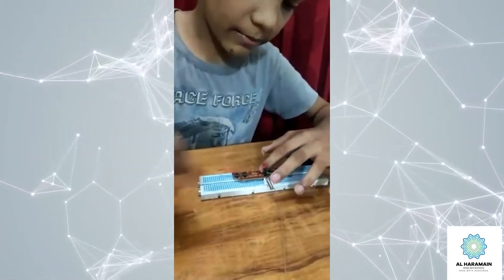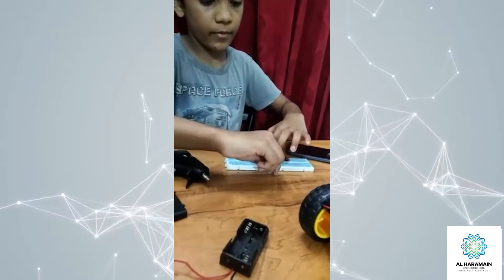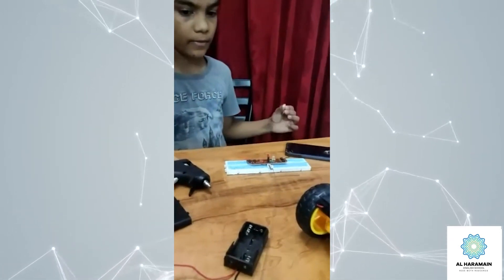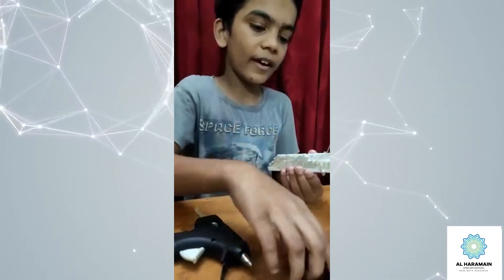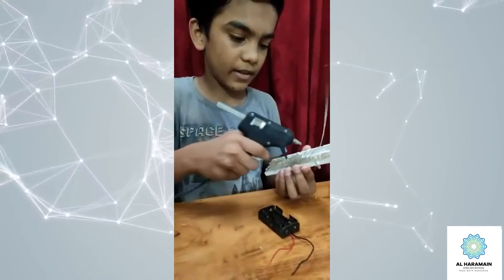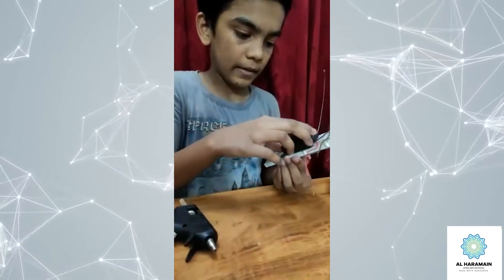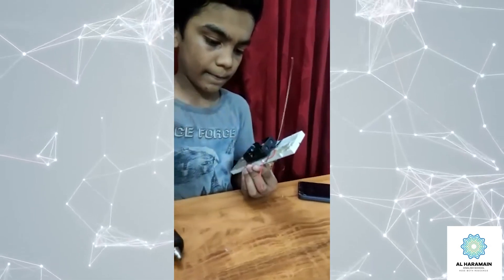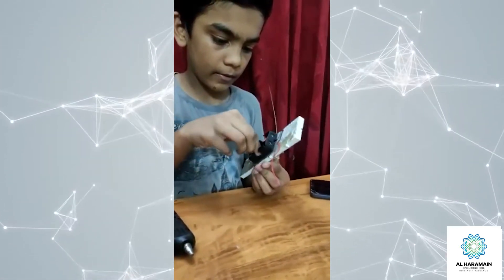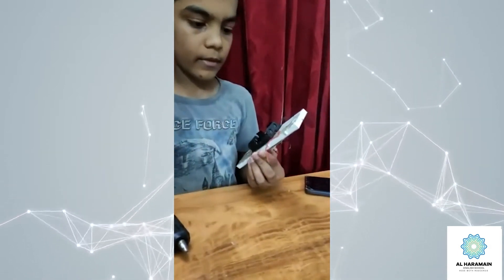Wait for some time for the glue to cool. Now turn the remote over and glue the battery piece. Connect red wire to red wire and black wire to black wire.